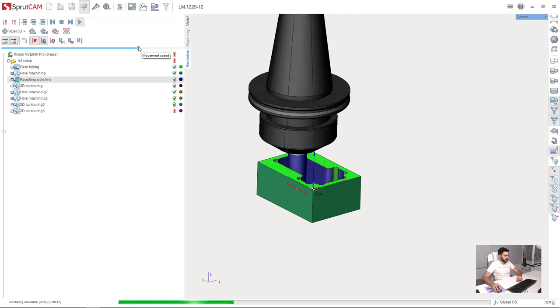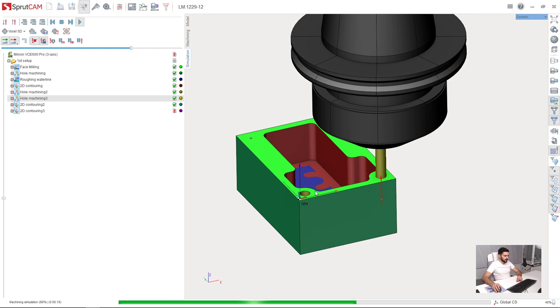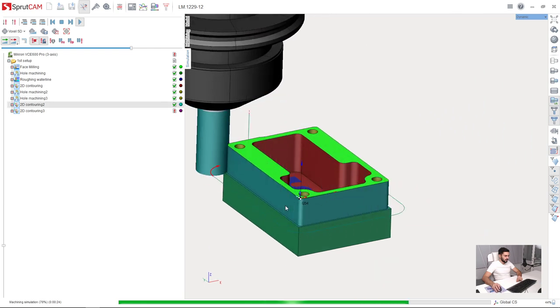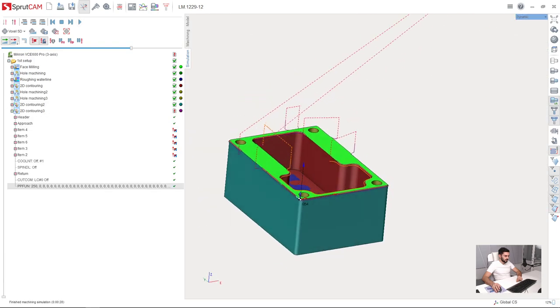I will increase the speed. That is our finishing, our drills, hole machining, outer walls machining, and chamfers. This is it.